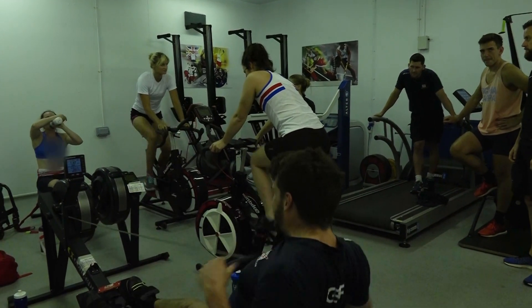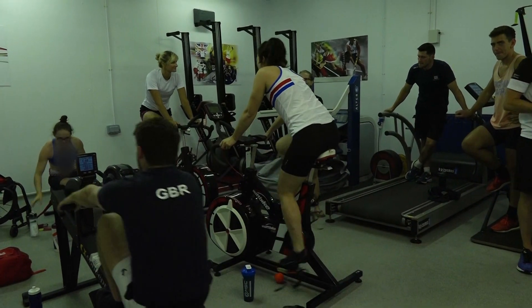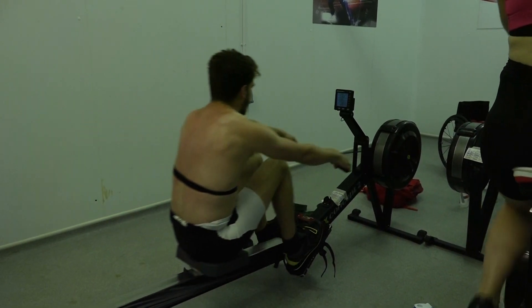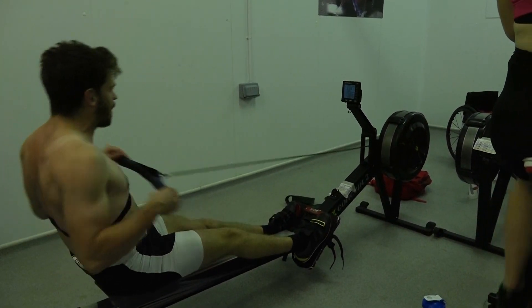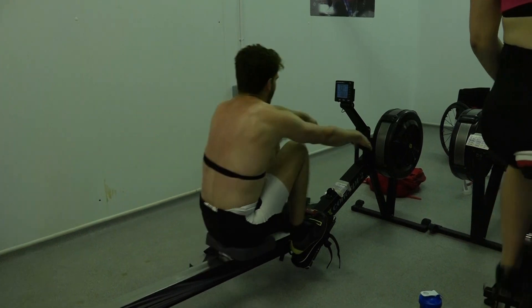It's slightly different from the more traditional altitude training you might hear about, where you go and live at altitude and the role is to increase red blood cells. Because we're in the chamber for a shorter period of time, it's more about peripheral adaptations — adaptations to the muscle: more capillaries, more mitochondria, so that when oxygen gets to the muscle it's better able to utilise it.